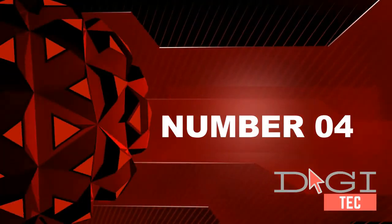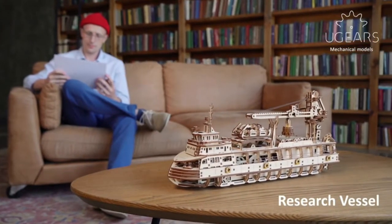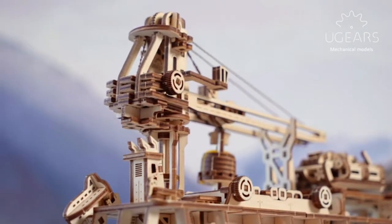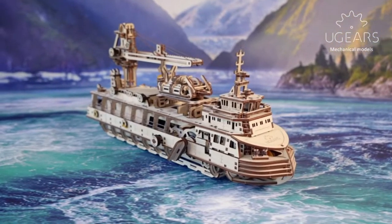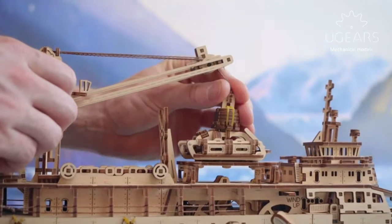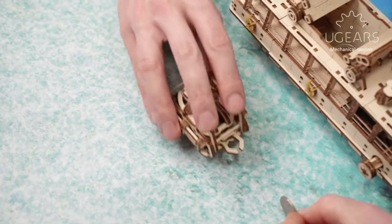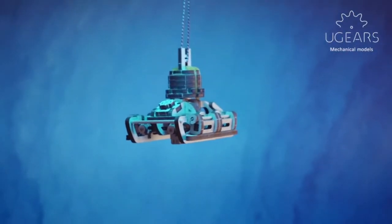Number four: fascinating wooden puzzle. Our research vessel is an excellent model of large modern icebreakers and survey ships. You will be blown away by the complexity and astonishing design of the gears in this 3D wooden puzzle for adults and building kit for kids. Pure mechanics — once assembled, all construction kits operate with rubber band motors so no batteries are required.